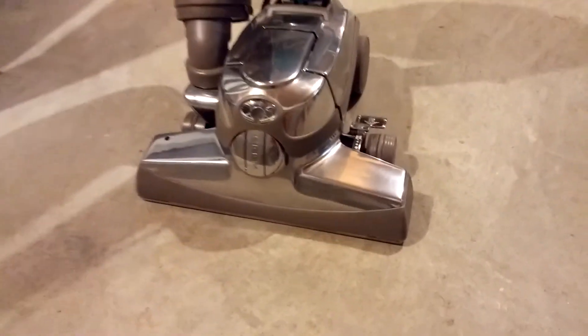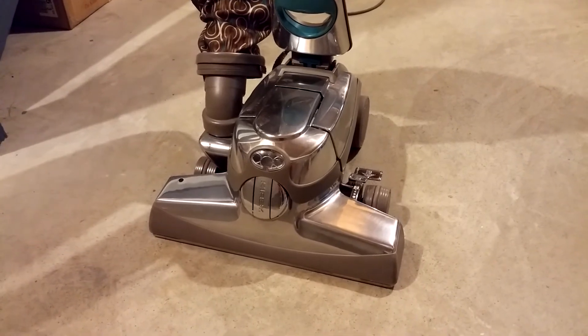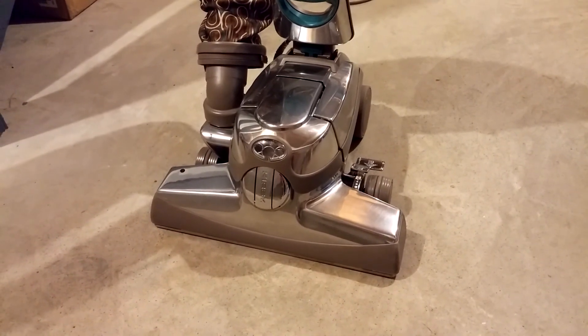So we do have a double A on this one — an A for the bare flat floor and also an A for the corners. This does a great job on bare floors, and I bet it does it pretty quickly too. Thanks for watching.